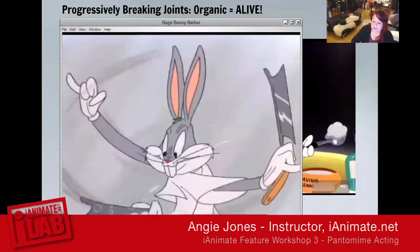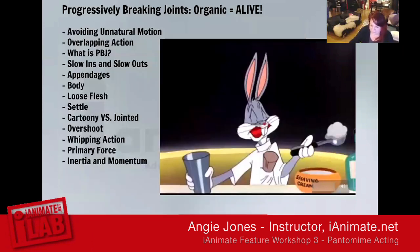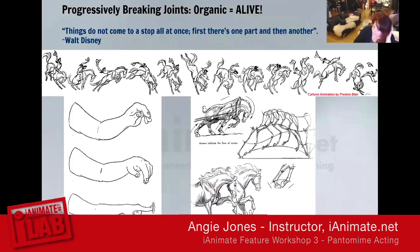There are going to be smear frames on this — you can see a blur frame with three arms in there, but each one is progressively breaking throughout. Have fun going frame by frame in the Dropbox because there's lots of great stuff in there. Things do not come to a stop all at once — first there's one part, then there's another. This is what I want you to remember when dealing with progressively breaking joints.